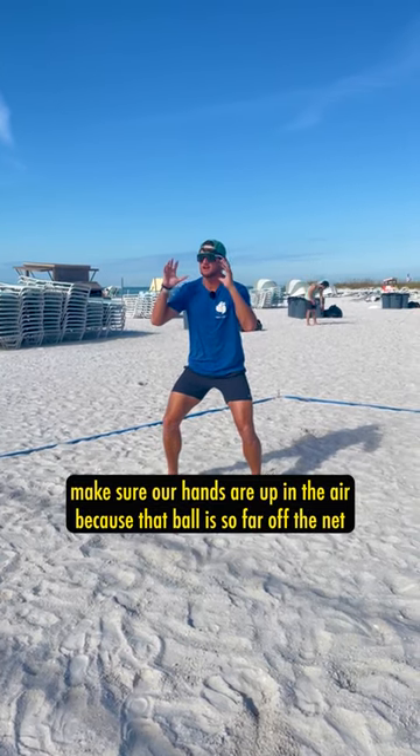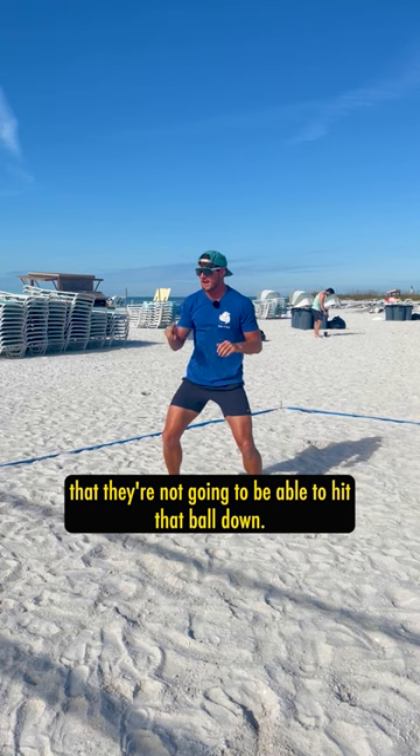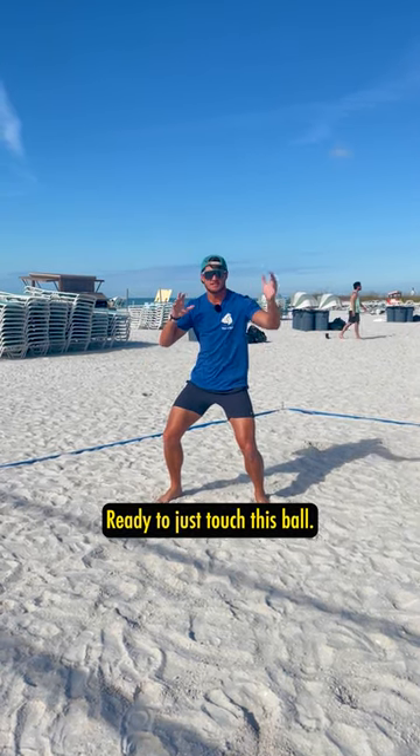Whenever our feet are set, we want to make sure our hands are up in the air, because that ball is so far off the net that they're not going to be able to hit that ball down. Hands up in the air, ready to just touch this ball.